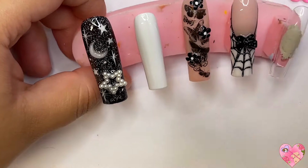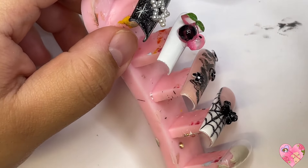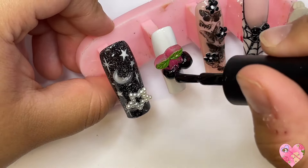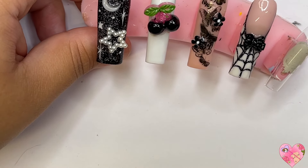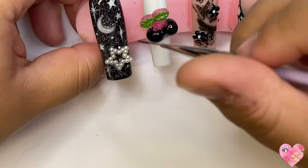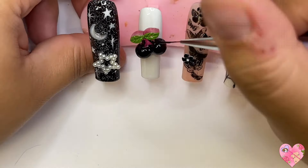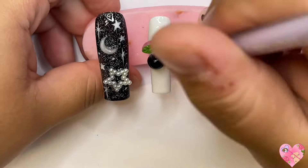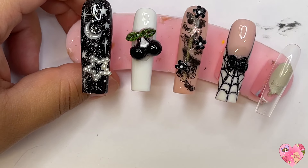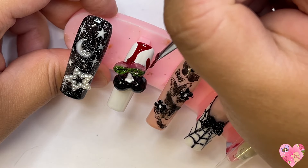For the pointer finger I went in with white gel polish and used this pink summer nail charm — it's a big cherry charm that a lot of people have from Aliexpress or Shein mixes. I am painting it all black. When you're going to paint a big charm like this for a customer, go in with a file or buffer and lightly buff over the whole charm to give it a little grit so your paint has something to stick to, since the charm is shiny with a seal on top. I also added a dark color to the leaves to tone them down.